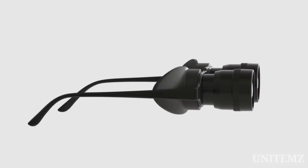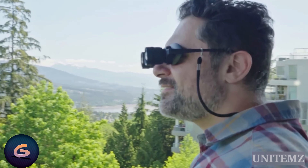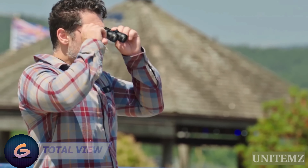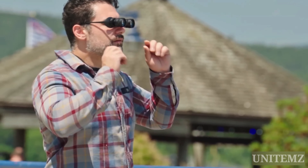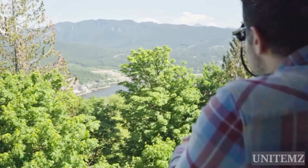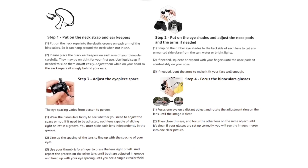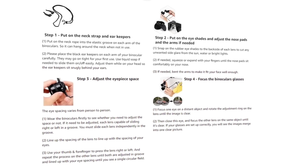Looks like a prop for a crazy scientist cosplay, but these military-grade hands-free binoculars actually have a practical use. Essentially, it's just binoculars, albeit looking unusual. Total View provides a clear, hands-free image, which is essential if you're, let's say, a hunter. All you need to do is customize the settings once.